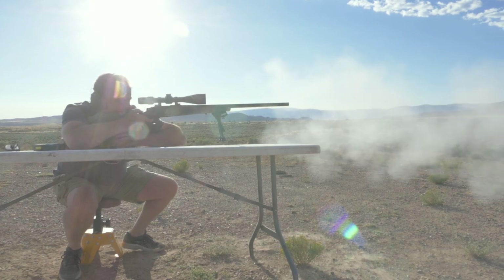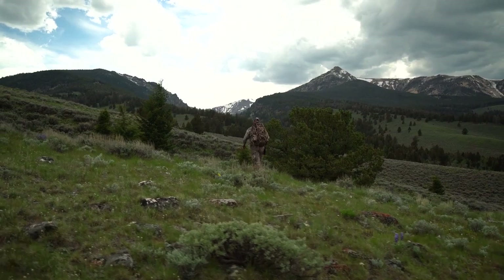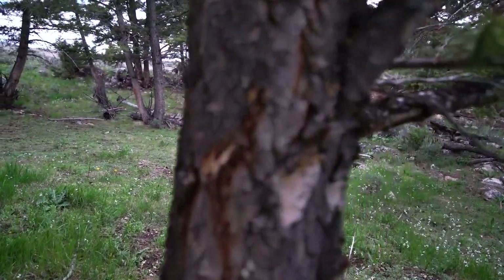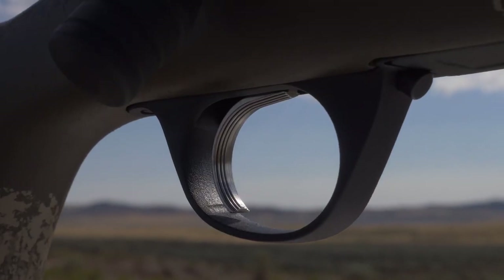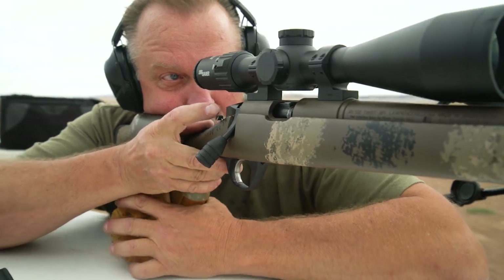The drop in weight comes from the sporter gray fiberglass stock, which in my opinion is just a little better for hunting. At 8.7 pounds it's way better for carrying on long days in the field. It's equipped with a high-quality TriggerTech trigger that's fully adjustable — I've got mine set right at 3 pounds.